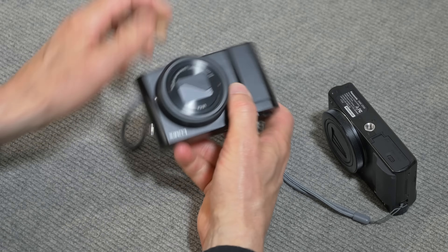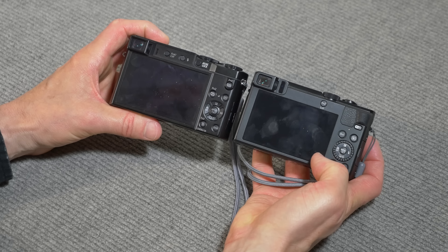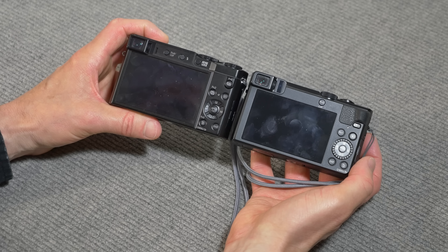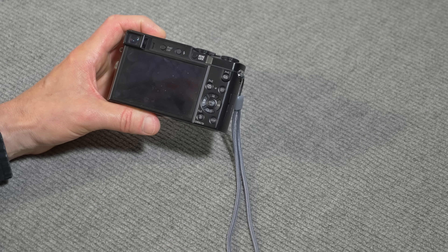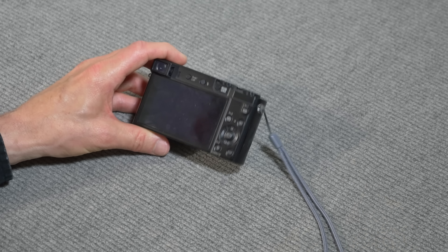On the back, the controls are pretty similar between the two cameras. The viewfinder is in the same place, the screen is the same, and the controls are roughly equivalent. So those are pretty much similar between the ZS100 and the ZS50.